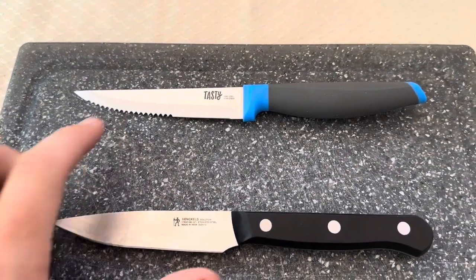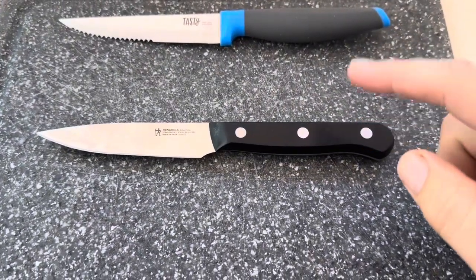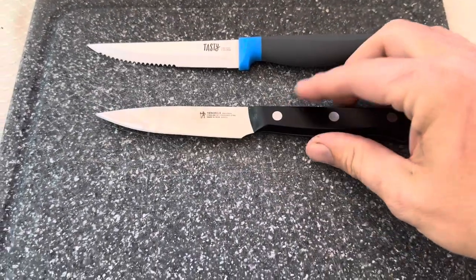Today I'm going to be comparing this Tasty steak knife with this knife from Hinkle's — I believe this is actually Hinkle's International. I purchased both of these relatively recently. I've had this one about a week or week and a half, and this one I purchased just a few days ago, so both are brand new.